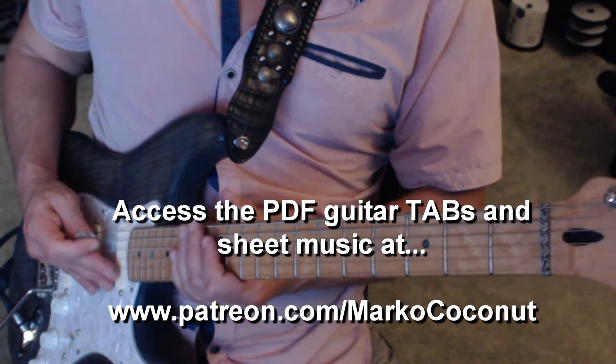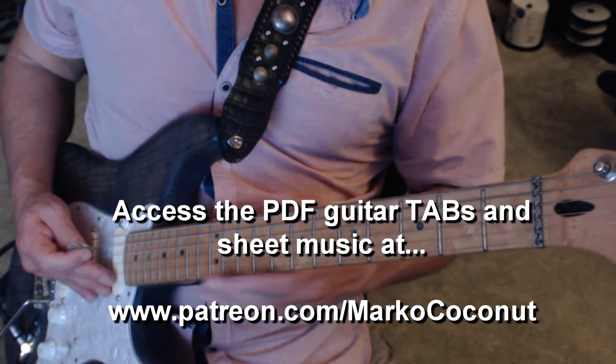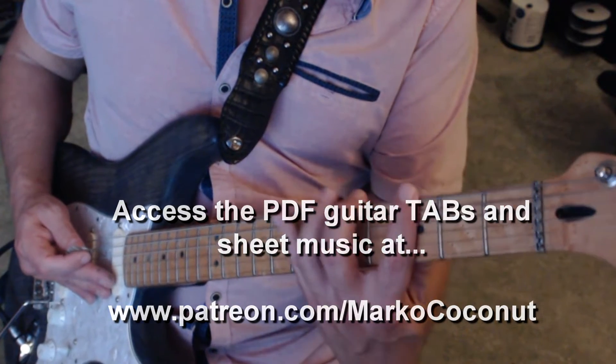Alright, for the next pattern for our daily guitar workout, we are applying the two strings application to the G position.